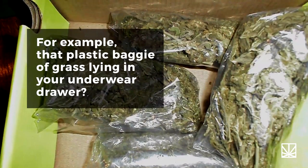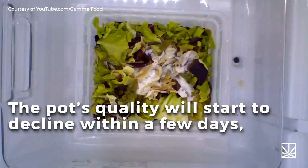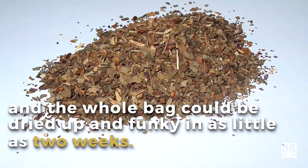For example, that plastic baggie of grass lying in your underwear drawer? The pot's quality will start to decline within a few days, and the whole bag could be dried up and funky in as little as two weeks.